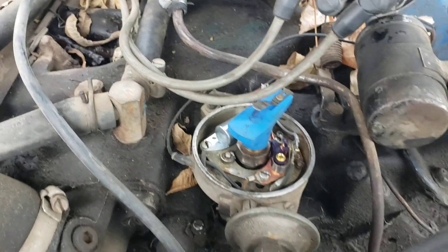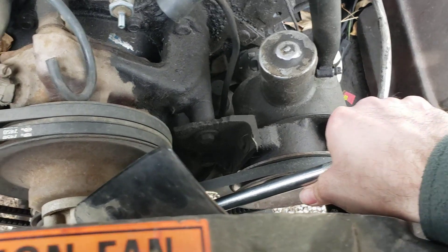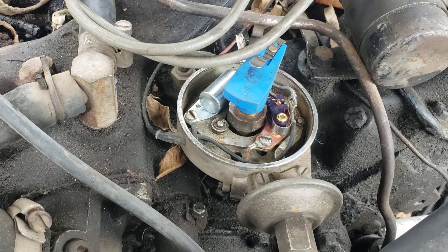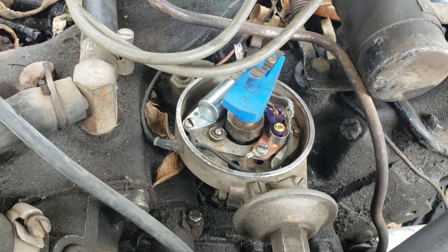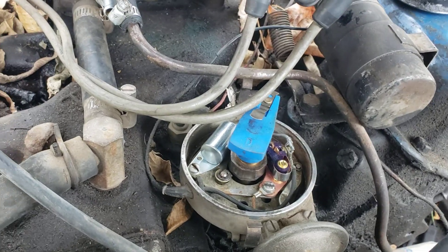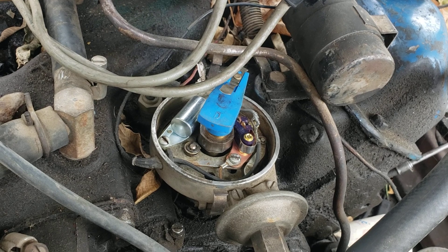Now we shift attention to the rotor. With eyes on the rotor, I grab the breaker bar and go the opposite direction — I was going clockwise, now I'm going counterclockwise. Slowly moving the engine in reverse while watching the rotor. There will be a period where the rotor doesn't move; what we're doing is taking up the slack in the timing chain. Rotating, watching... watching... and there — it just started to move, so I stopped.